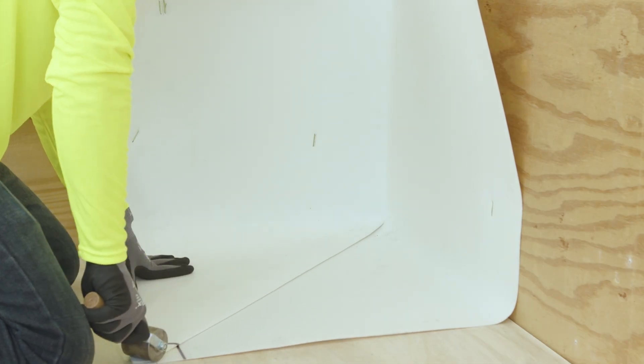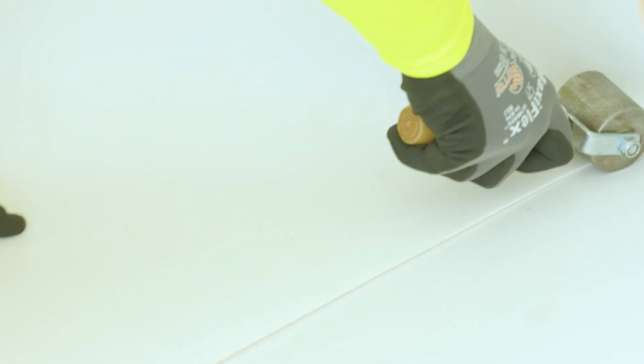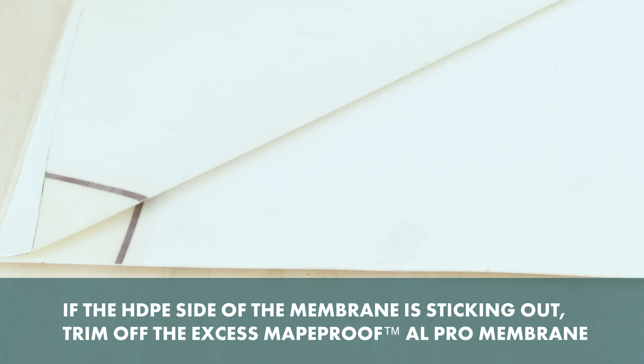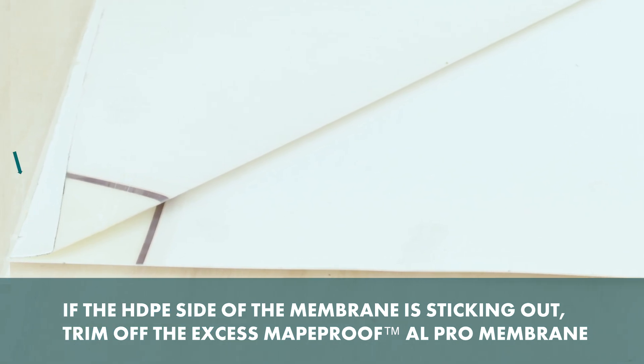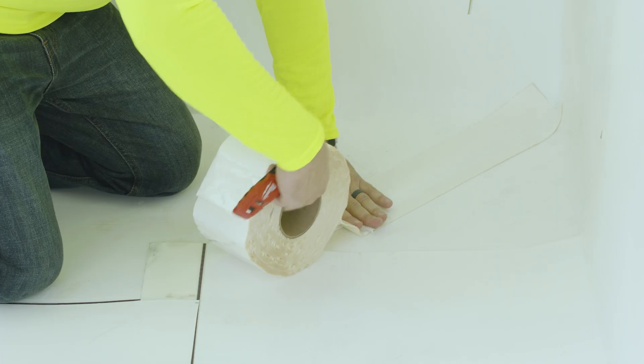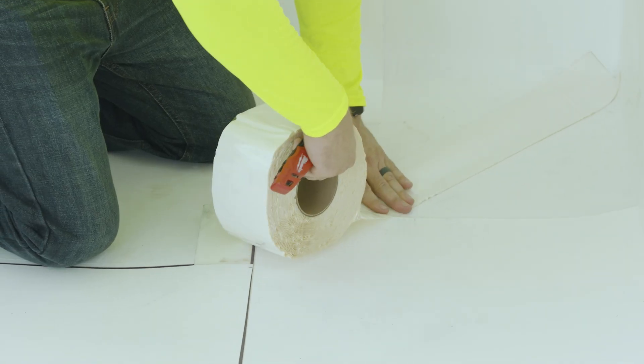Roll the creased pig's ear firmly with your 2-inch steel roller. Using your razor knife, trim off the excess MappaProof AL Pro Membrane if the HDPE side of the membrane is sticking out of the crease. Install the 4-inch MappaProof AL Pro Detail Tape centered over the pig's ear crease.